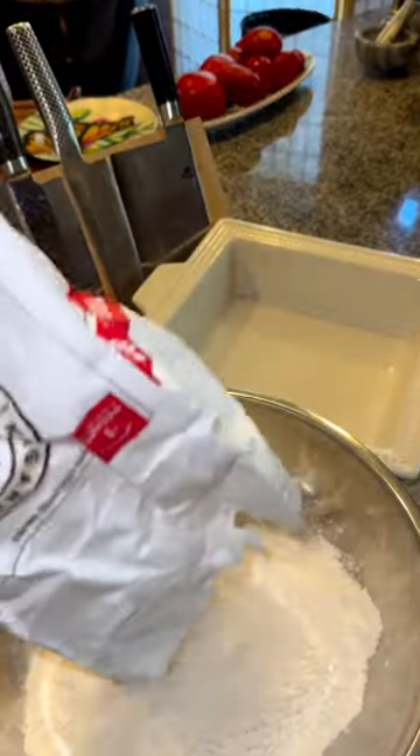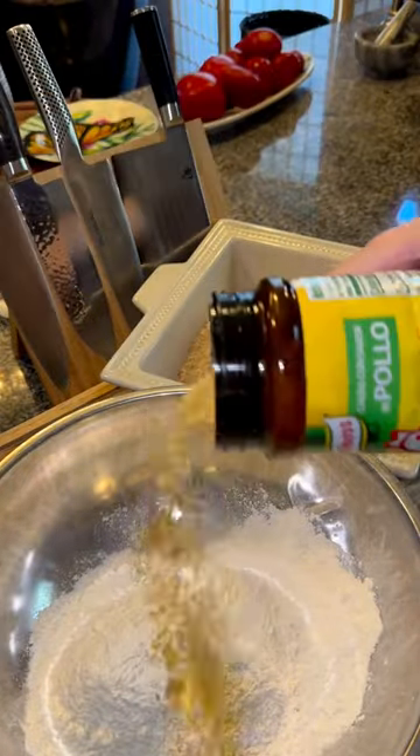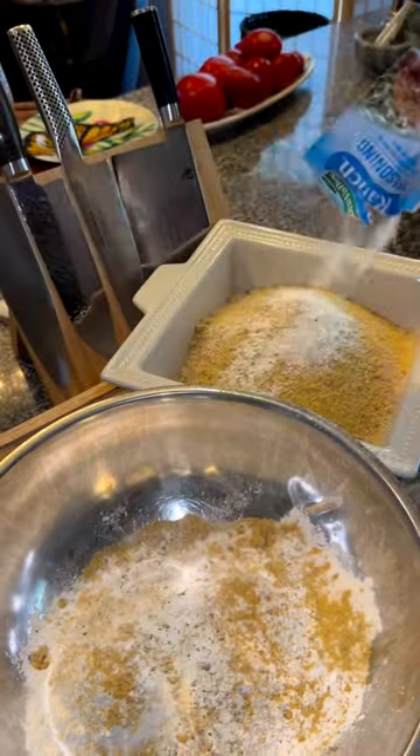Then add flour to one bowl and in another bowl, add one part panko and one part unseasoned breadcrumbs. Season them with whatever you'd like. I like using chicken bouillon powder, ranch seasoning, and sazon.